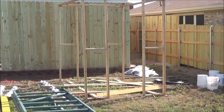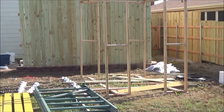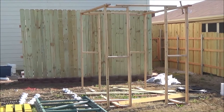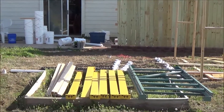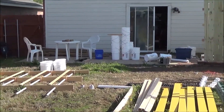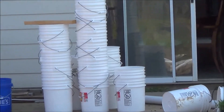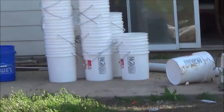This area here is going to be my NFT aquaponic — well, hydroponic aquaponic — grow setup, so that still needs a lot of work. I kind of put that project on hold while I was trying to get the IBC totes set up. There's all my extra buckets for the Dutch bucket system — I'll be utilizing those here very shortly. Anyway, that's all for today, hope y'all enjoyed, I'll see you next time.